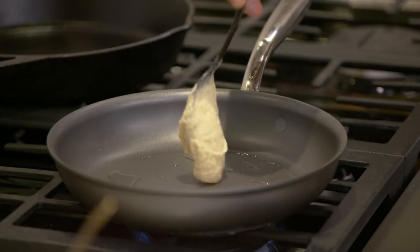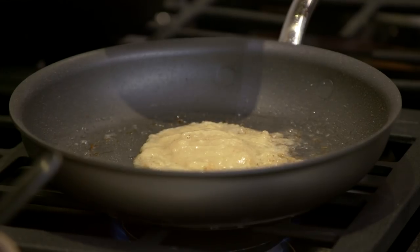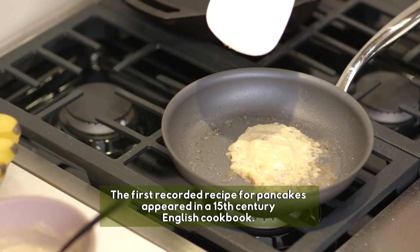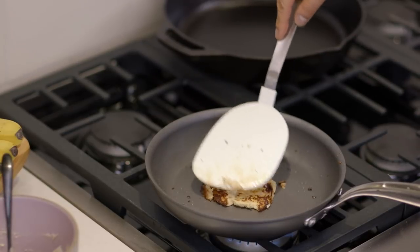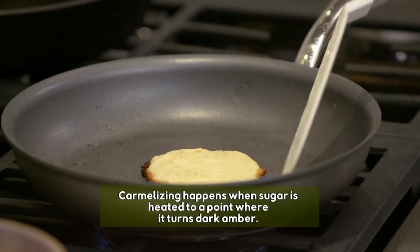I'm going to put a spoonful of our batter in the pan. It smells so good already. Cook it for about four to six minutes, and when you see little bubbles come up — just like in a normal pancake recipe — it'll be ready to flip. Don't be concerned if it's a little dark; there are natural sugars in the pancake from the coconut flour and from the bananas that will caramelize, adding a crunch and extra flavor. It's a good thing.